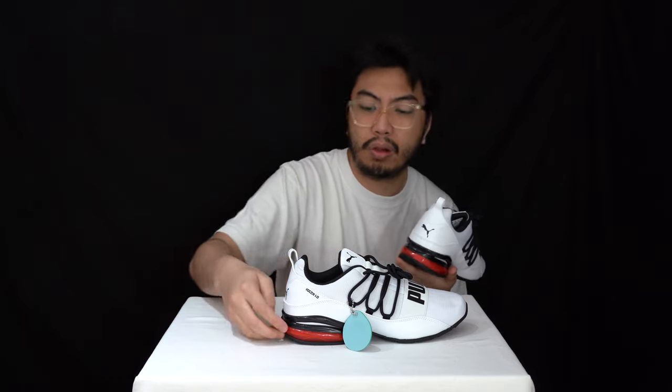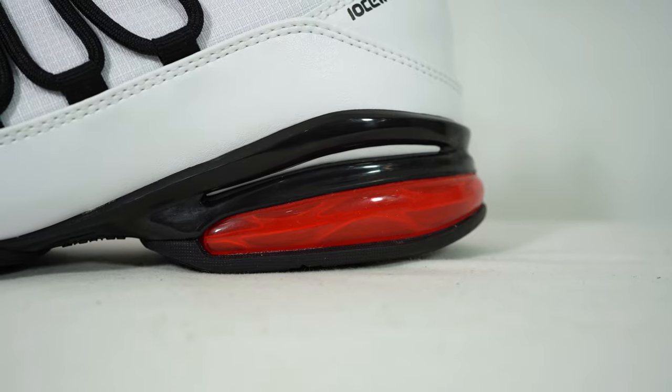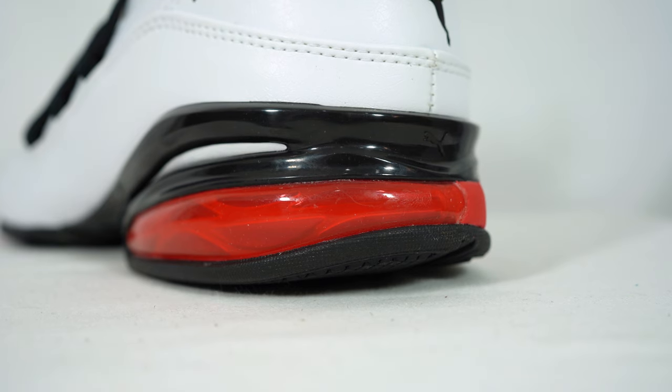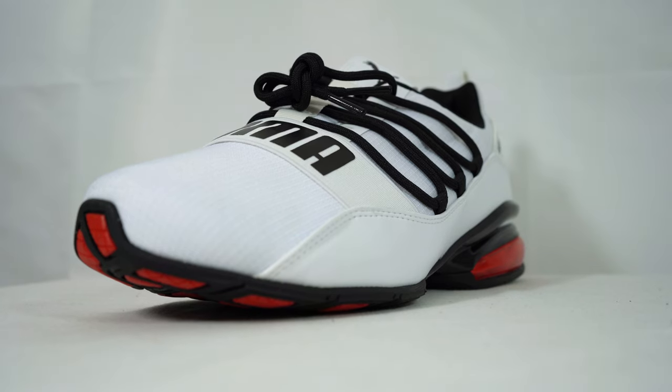According to Puma, it functions for every lift-off when you run. The midsole incorporates tensile technology, which is there for your comfort and stability. You can see here at the heel the cell in this red color.